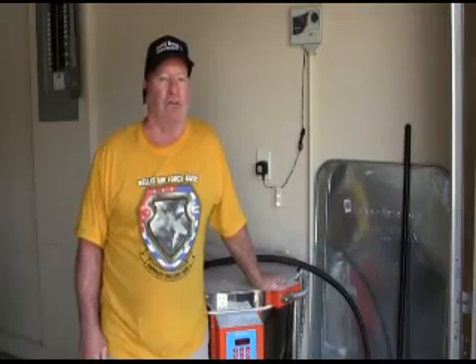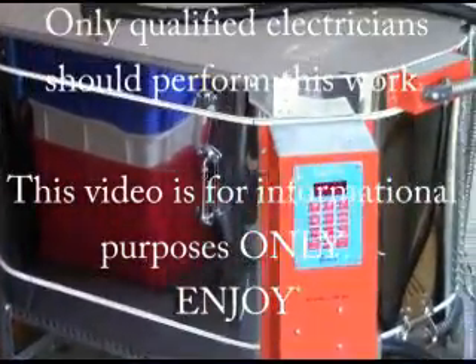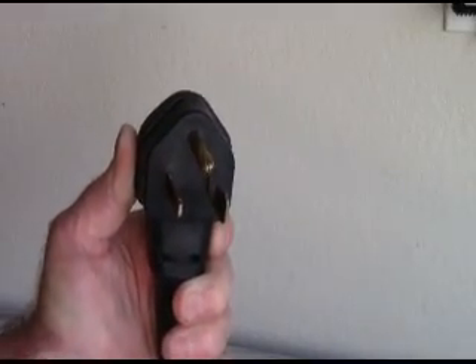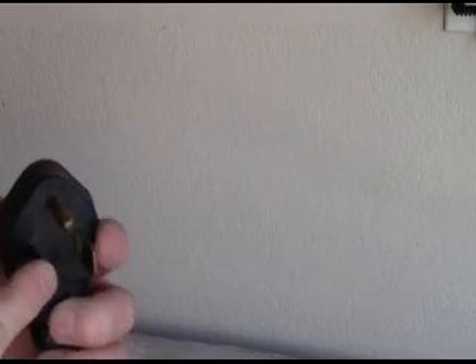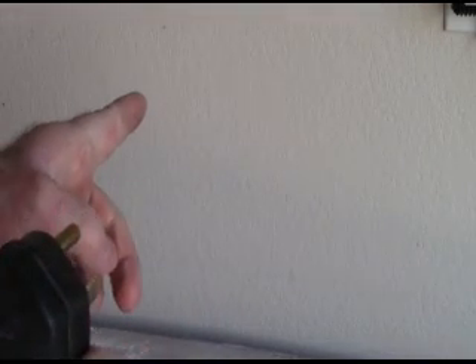A 50 amp kiln — it's a large kiln. The first thing to note is what kind of receptacle we're going to need. The ground is on the top, you have one large and one smaller leg for the receptacle and they're straight up and down instead of being angled. So when you plug into the wall, your 50 amp receptacle is going to need the larger prong on the left, the smaller prong on the right, and the neutral or the ground on the top.